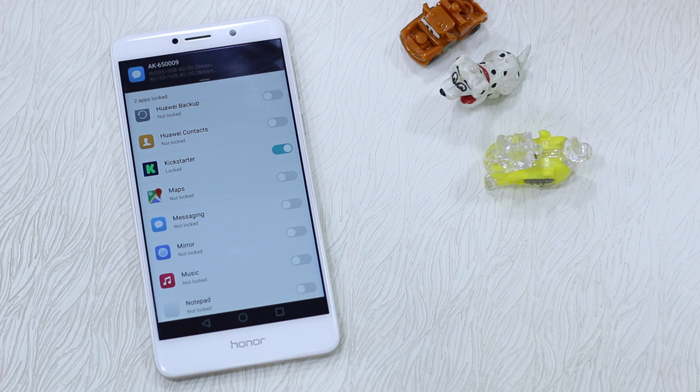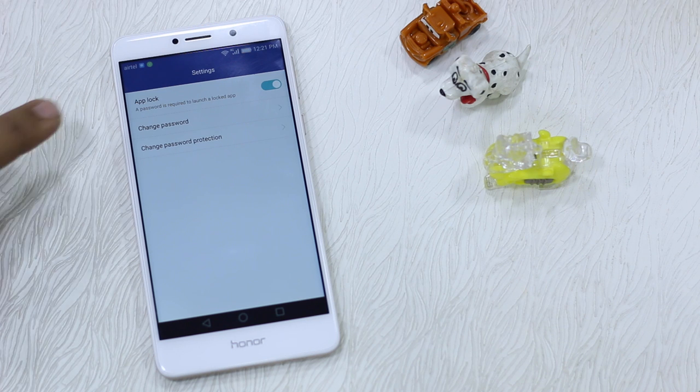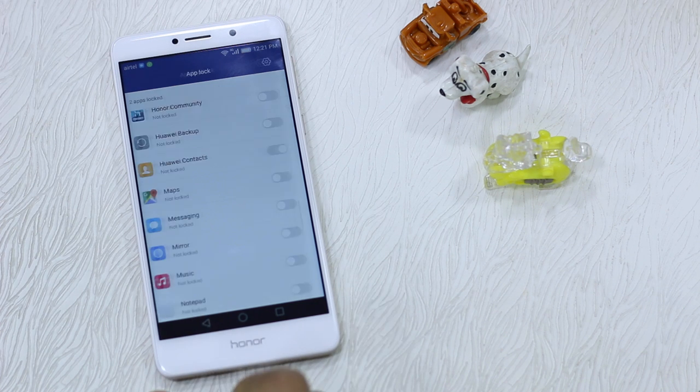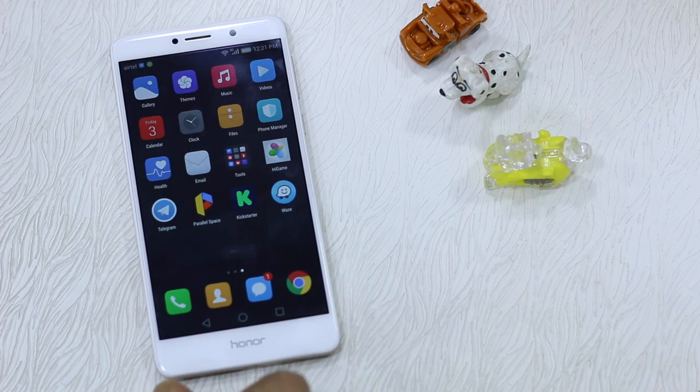I'm locking the Kickstarter app as well, so I'm doing it for both Facebook and Kickstarter. There's another feature you should know: go to the settings of App Lock and make sure that a password is required to launch the lock tab, so this will make sure it's protected all the time.